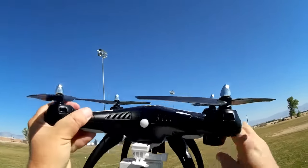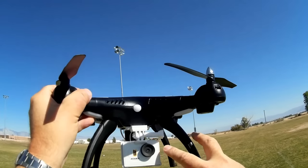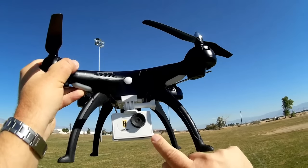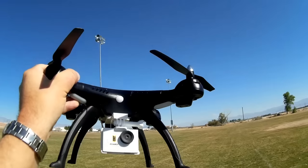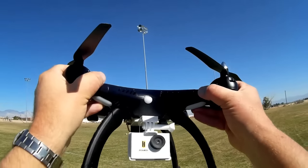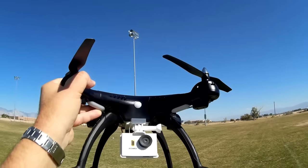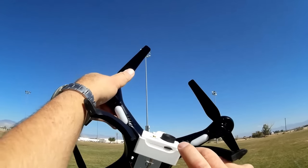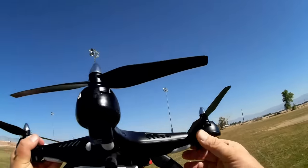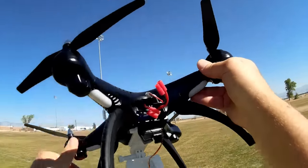It includes a 720p camera — not a 1080p camera, but actually a 720p camera with a Wi-Fi transmitter on it. It actually records in 720p video. This is unusual in that this is the first Wi-Fi quadcopter I've evaluated that actually records in 720p. A lot of them advertise themselves as 2 megapixel, but can't record in HD. This one does, and it includes an SD card in the camera to record. Looking at the quadcopter, it is a very close copy of the X8 series from SYMA.